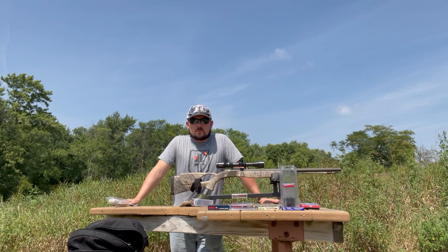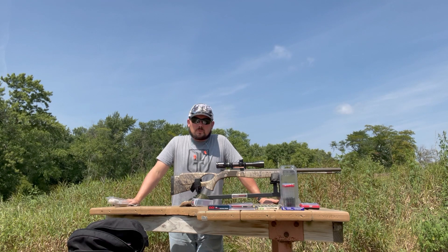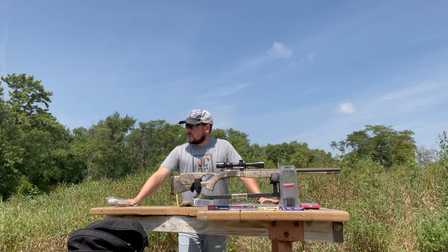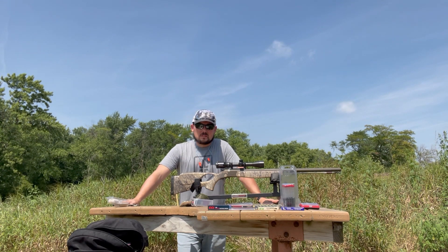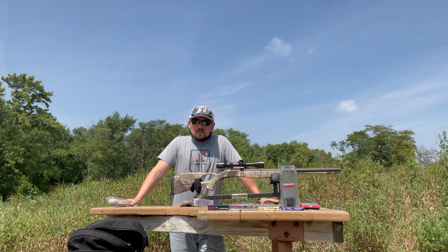Hello, welcome back to another episode of Suburban Hunt 365. I'm DJ, and today we are at a state park in Iowa — Black Hawk State Park shooting range. It's free to the public, operating hours from nine to seven. It's a pretty nice place and they definitely keep it up.